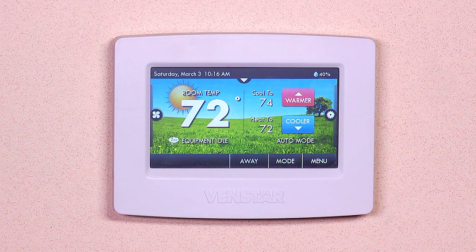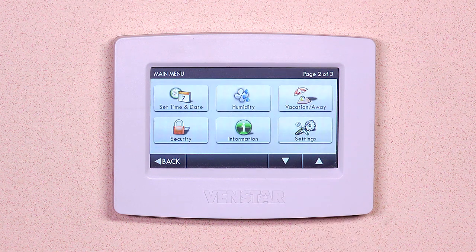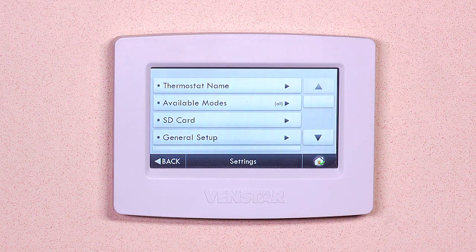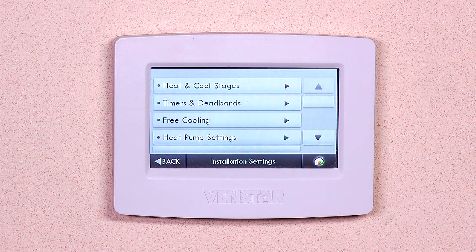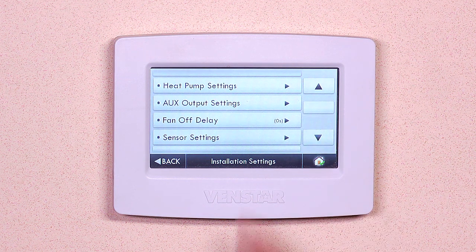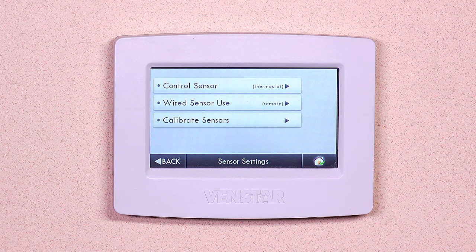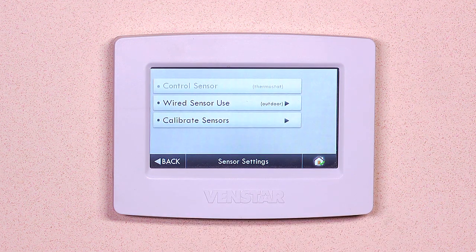Now let's program the Color Touch. Before we program the dual fuel features, let's program the Color Touch to use the outdoor sensor. Hit menu, scroll down, select settings, scroll down, then installation settings. Scroll down until you see sensor settings. Now press wired sensor settings, then press use as outdoor sensor. Hit back, then hit back.